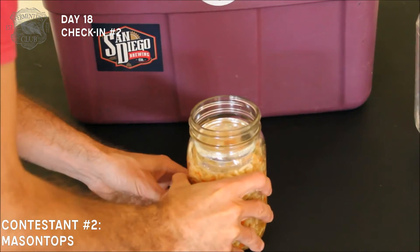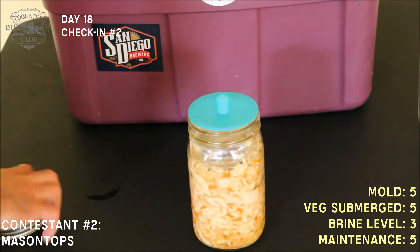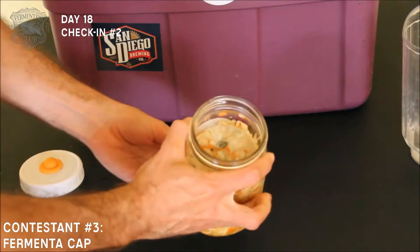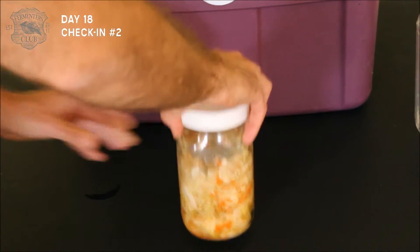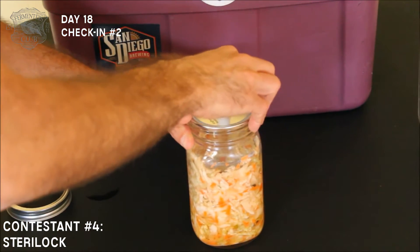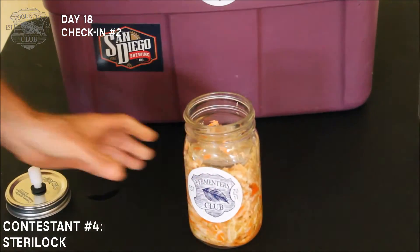Smells wonderful. The brine level looks a little low — a little has evaporated, which is normal over the course of a long fermentation like what we're doing. No visible signs of mold. Looks great. No visible signs of mold. Aroma is great. Also going to top it off with a little brine.